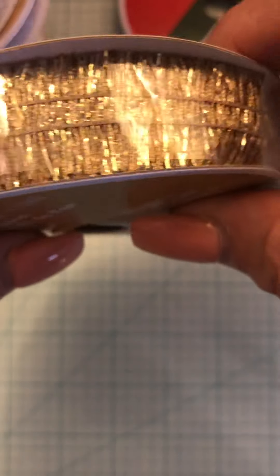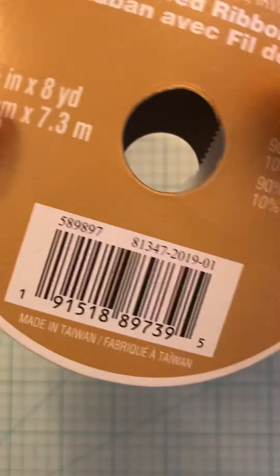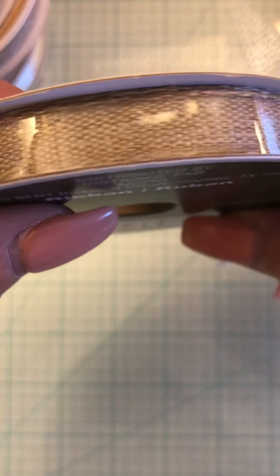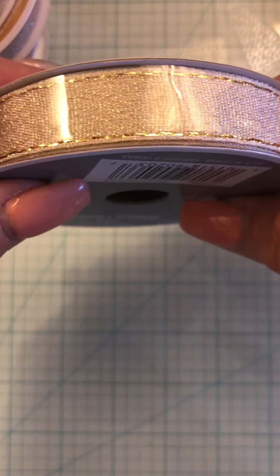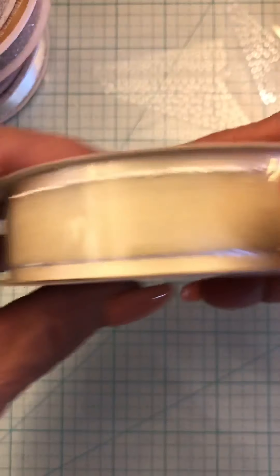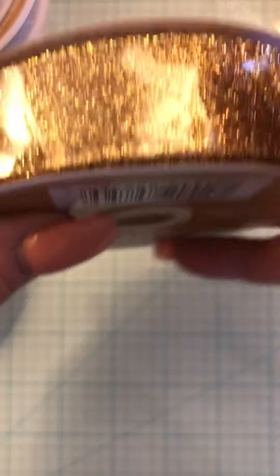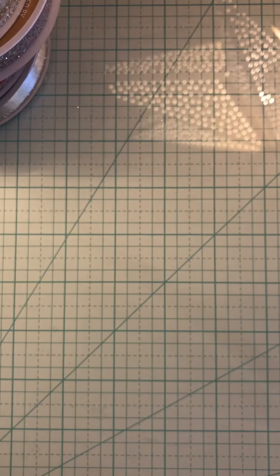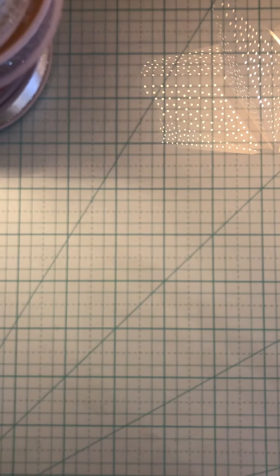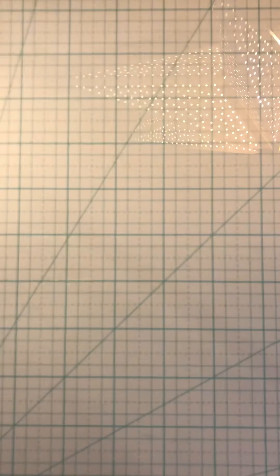This one — they taped the package but it's never been used, it still has the tag on there — it's eight yards. Then there's this burlap one and there's 10 yards. Then there's this one which is eight yards. There's this organza ribbon and it's eight yards. Then there's this gold ribbon, eight yards, and then this gold ribbon and it's 10 yards. So that's lot number one — it will all fit in a padded bubble mailer.